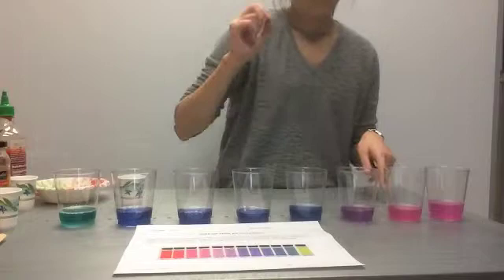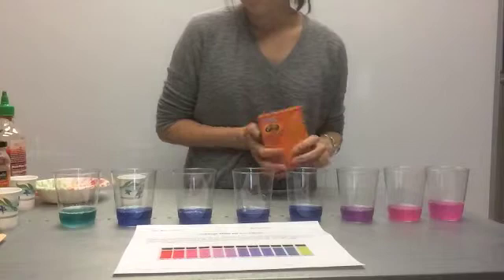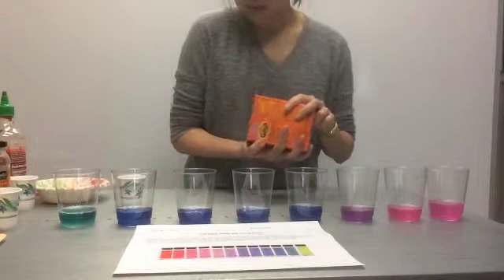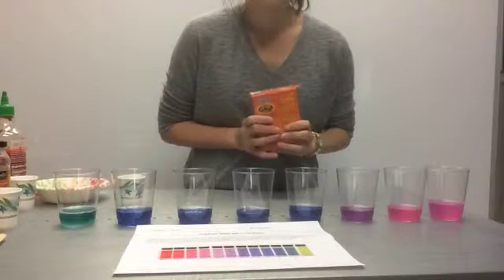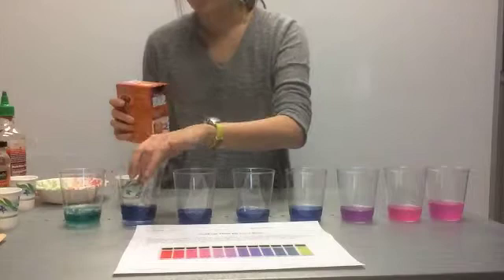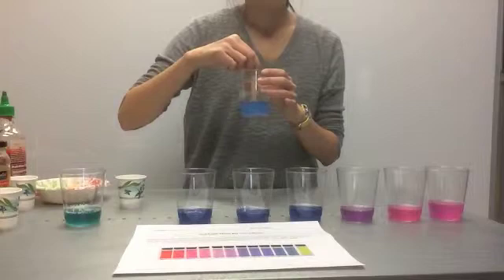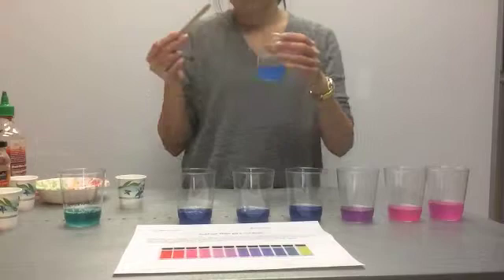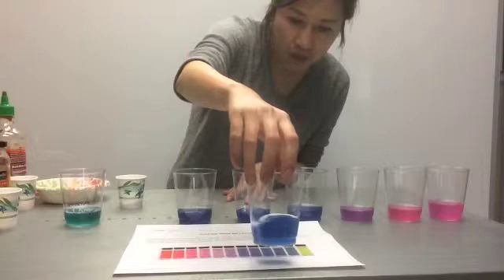Let's try to find a base. Using baking soda — I predict it's going to be a base, or in fancy chemistry terms, alkaline, because it's white and powdery like the laundry detergent was. So I'll use that observation to make a guess that it's a base. I think it's going to be more greenish blue. After stirring, it didn't turn green at all — it turned a lighter, brighter blue. So it seems like it's going to be a pH of between 9 and 10.